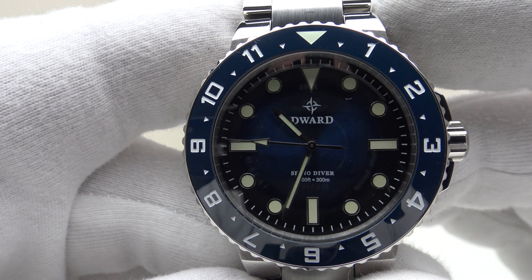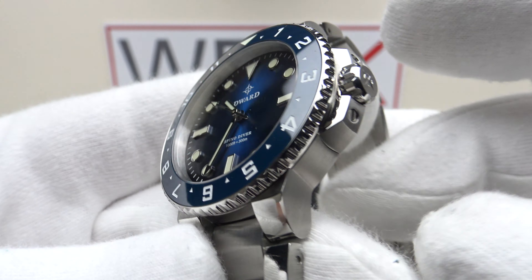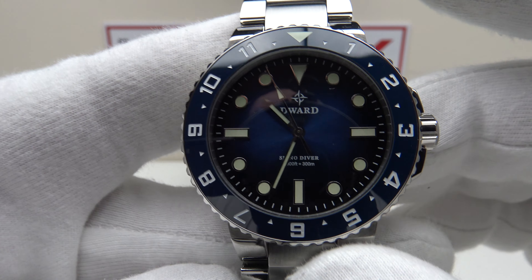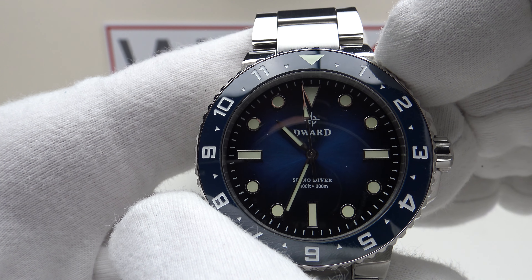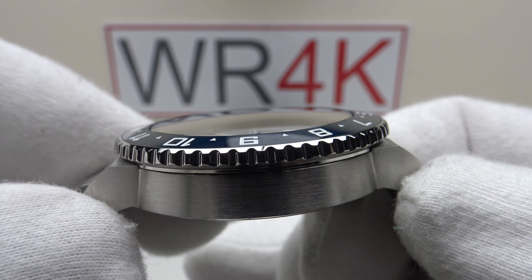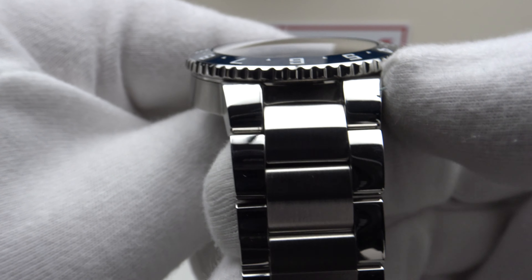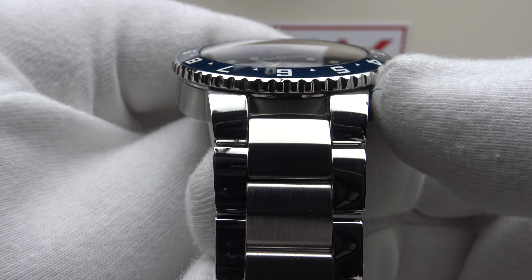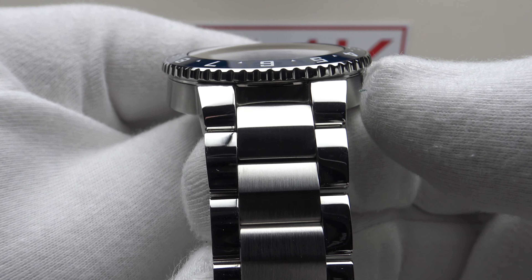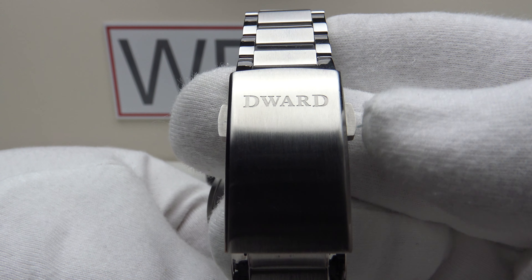With regards to the specifications, the D-Ward Spino Diver 300 uses a very similar case to the Oris Aquis, and the bracelet is very similar too. We have a 41.5mm case diameter, a 47.8mm lug-to-lug measurement, and a thickness of 12.4mm. The integrated bracelet tapers from 23.4mm at the widest part of the integrated lugs down to 18mm at the two-button push clasp.